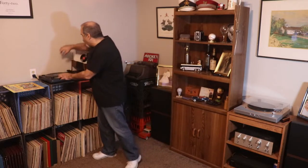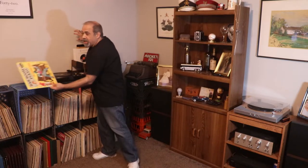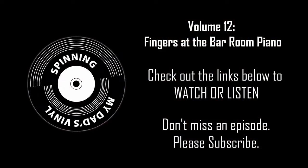This album is in pretty good shape, so we're not going to hear too many scratches, skips, and pops, but what we are going to hear is some great finger work on the piano. So please join me for volume 12, Fingers at the Barroom Piano.